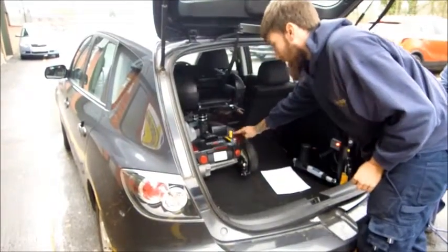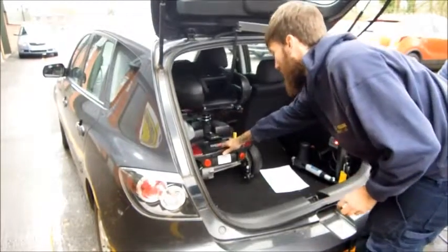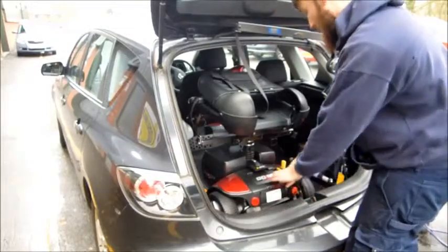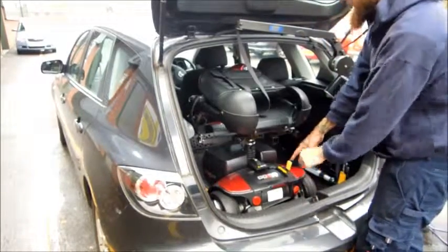Take your scooter out of driving to neutral and pull it back until it sits at the back of the car. Put it back into drive.